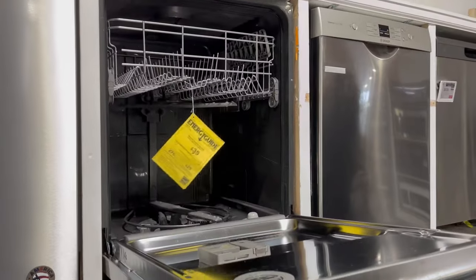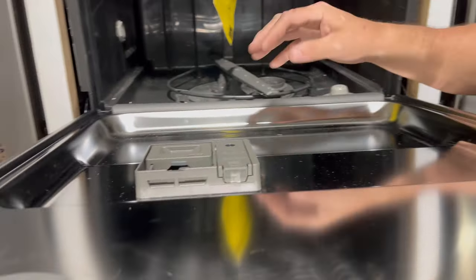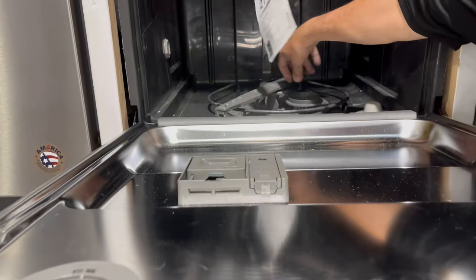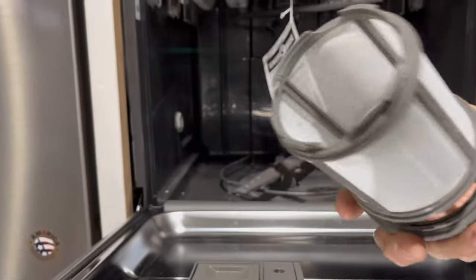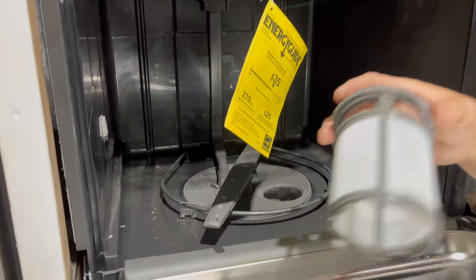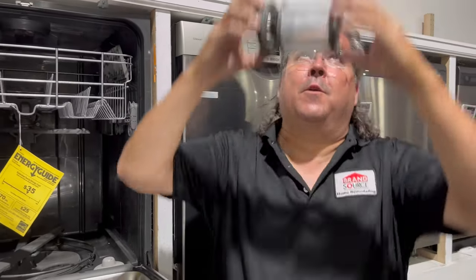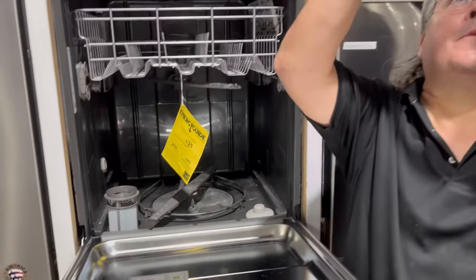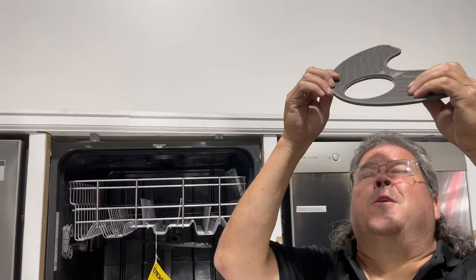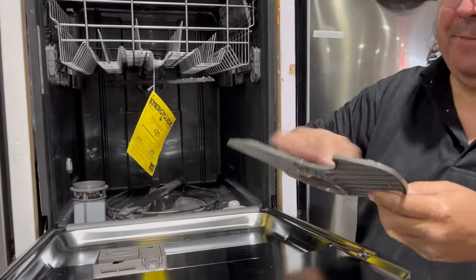Now we have the Whirlpool to look at. The filter location is basically going to be somewhere accessible — you should not have to remove a bunch of stuff to get to it, for the most part. On the Whirlpool, it's a little bit over here: twist it up and pull it out. Hold it up to the light and see if you can see through it. Don't just check one spot — roll the whole thing around, because even a partial blockage is going to slow your drain down. Pull the second screen up as well, check the whole thing. If part of it is clear but the other half is bad, you're going to have more issues. Just use a brush and clean them up.